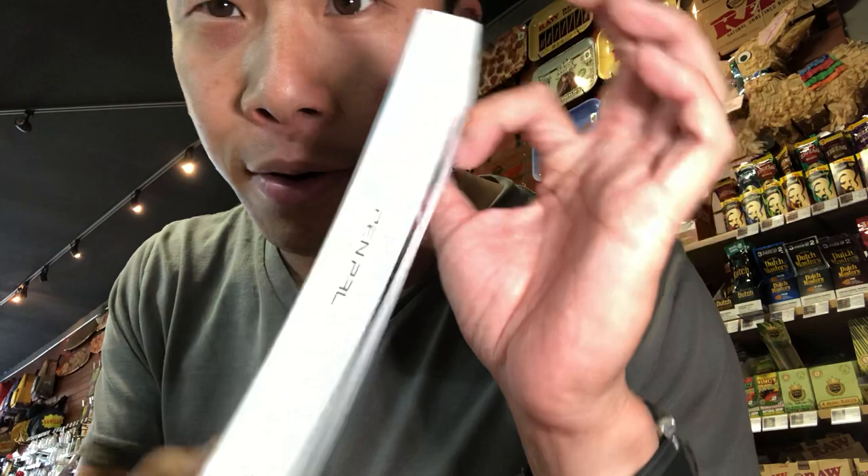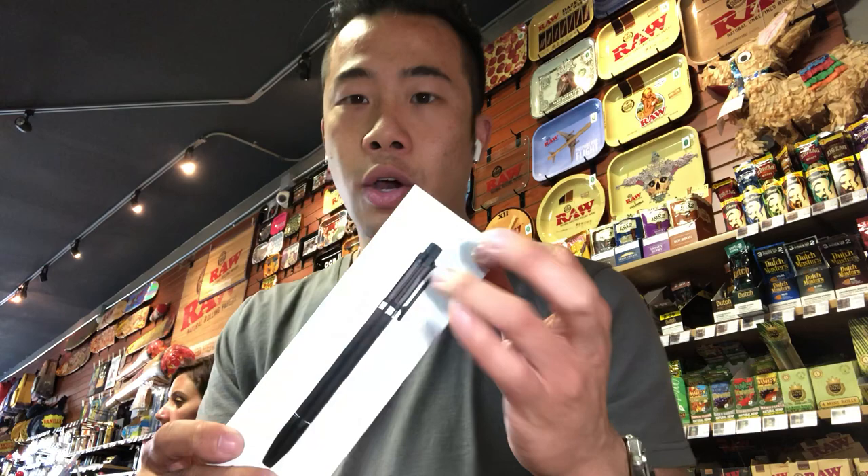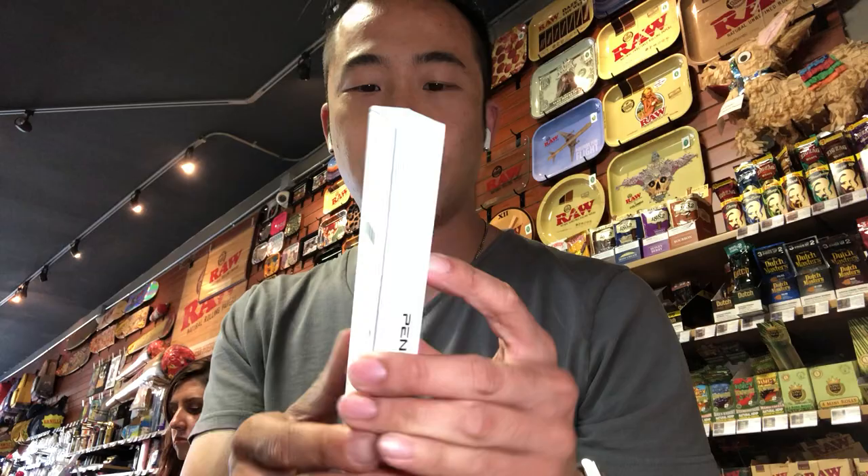What's up everyone? Today I want to share with you a new vaporizer in the market that I thought was really neat and worth sharing, and the reason why we're bringing it into the shop is because it's literally a vape pen. This is how it looks — it's called the Pen Pal. The Pen Pal is a 510 threading oil vaporizer with an actual functional pen.